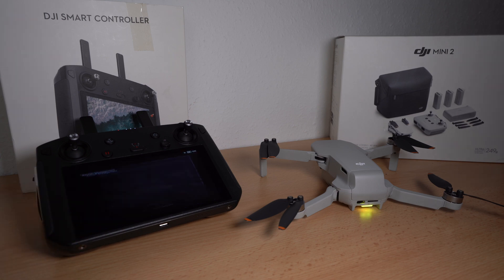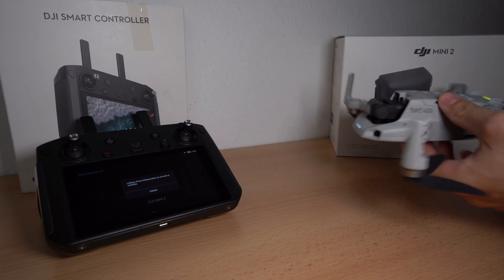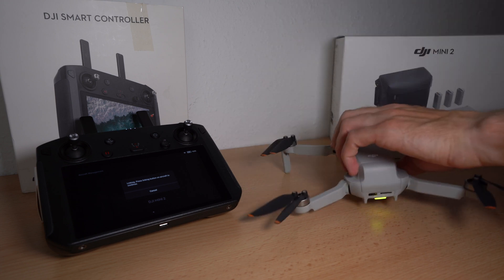You will find the Mini 2 in aircraft management and you can start controller pairing with a push on the Mini 2 button. Push and hold the power button of the Mini 2 until it makes some noise to start pairing mode. The Smart Controller will vibrate and the drone will make a sound when pairing is finished.